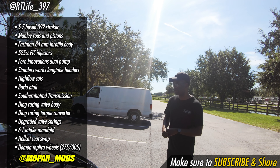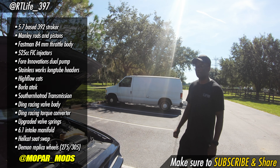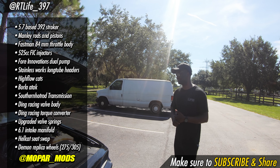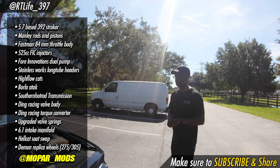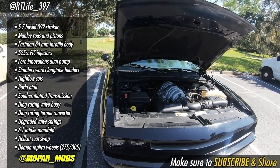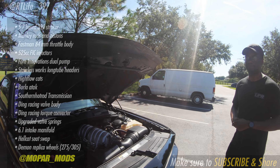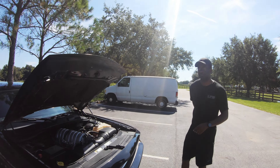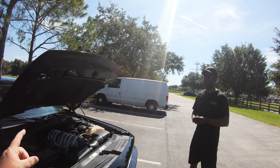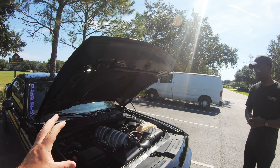Before forced air, with just the bolt-ons and the 392 stroker, it dynoed at about 385 wheel when I first dynoed it. I haven't had it re-dynoed since, but the butt dyno is telling me probably about 430 to 440 wheel now with the tune on it. I haven't taken it to the drag strip because I don't have axles or any of that stuff, so for now it's just a mild street tune. But it still sounds really aggressive — it's a rowdy car. When I hit the gas it gets down.